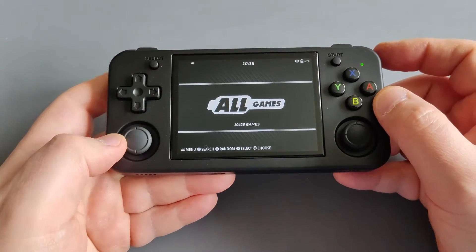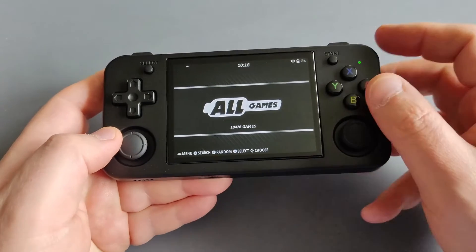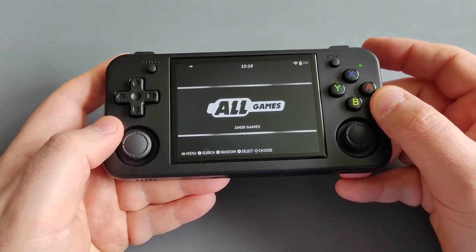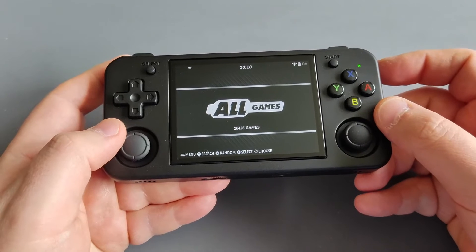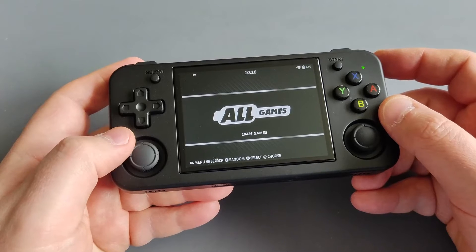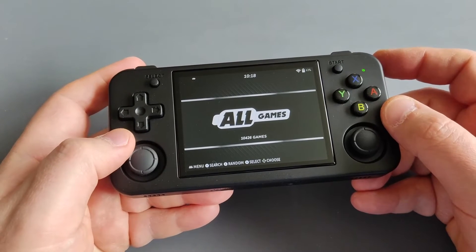Take your SD card out from your PC, plug it into the device, boot up the device, and let Batocera extend the file partition. Then take the SD card out from the device and put it back in your PC to copy your BIOS and game ROMs.